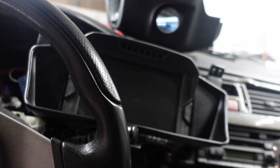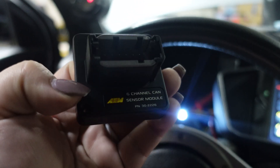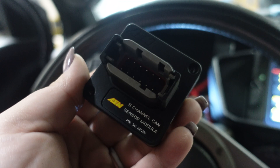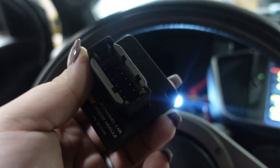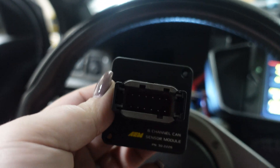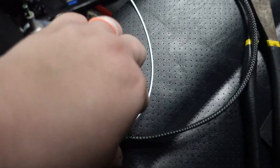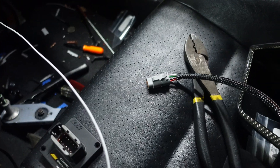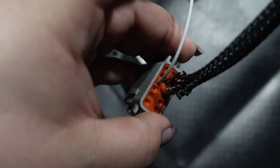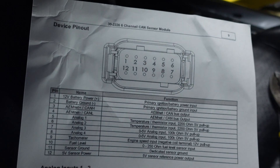The six channel CAN sensor module from AEM — it's the sensor module that makes it easy to add pressures. Next thing we're installing is this six channel CAN sensor module. It's super simple, plug and play — it makes it easy to add pressures, temps, and RPMs. What we're adding at the moment is fuel level. You're going to have to make a male connection to plug this into the four channel CAN. The connection we made goes right into it and plugs right into the CAN sensor. This white wire plugged into the back is going to read fuel level.